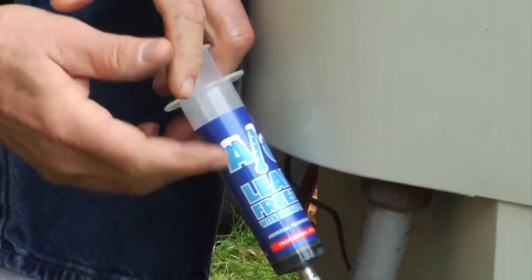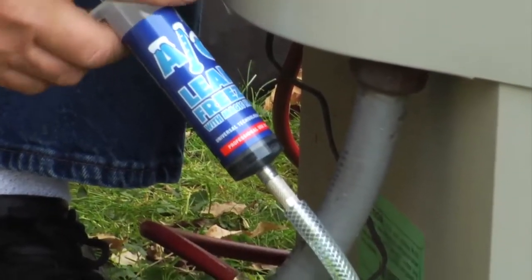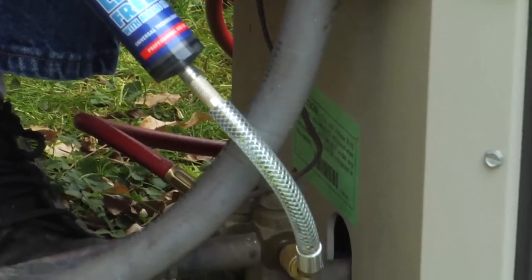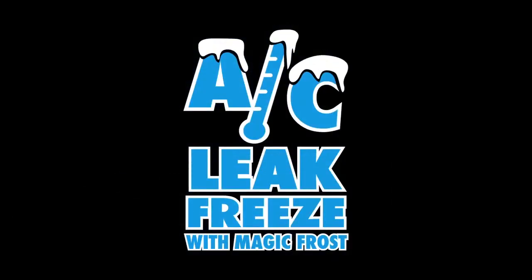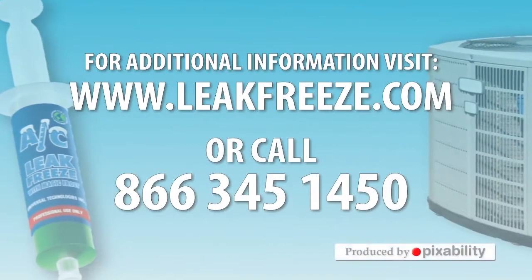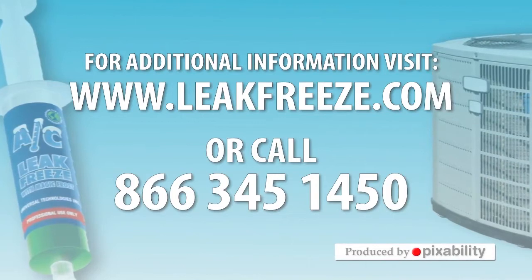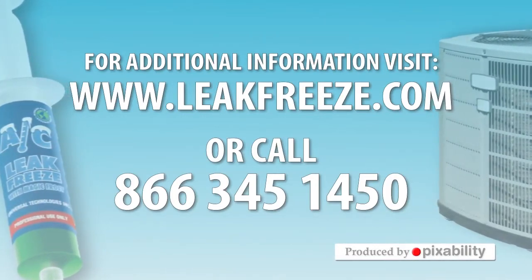With AC Leak Freeze installed in your HVACR units, rest assured that you are optimally maintaining the systems while preventing future leaks. Ask for AC Leak Freeze and AC Leak Freeze with Magic Frost wherever you buy HVAC parts and supplies. For additional information, visit www.leakfreeze.com or call 866-345-1450.